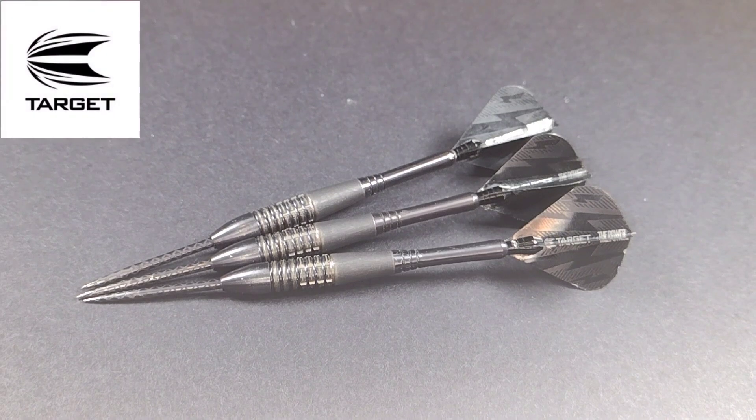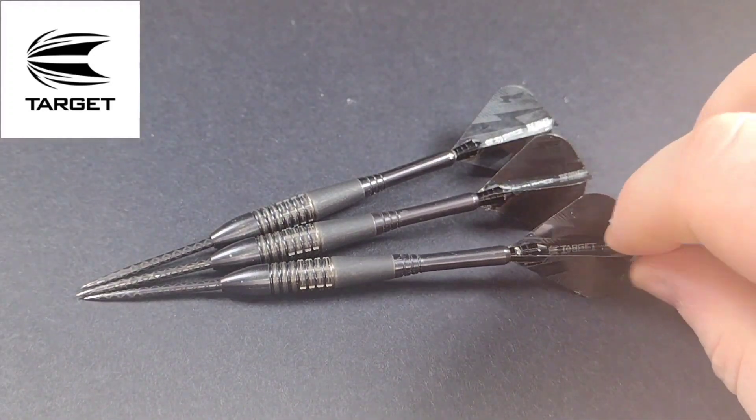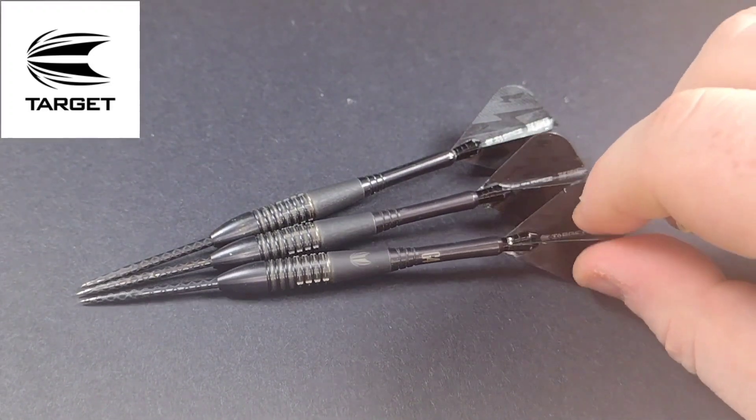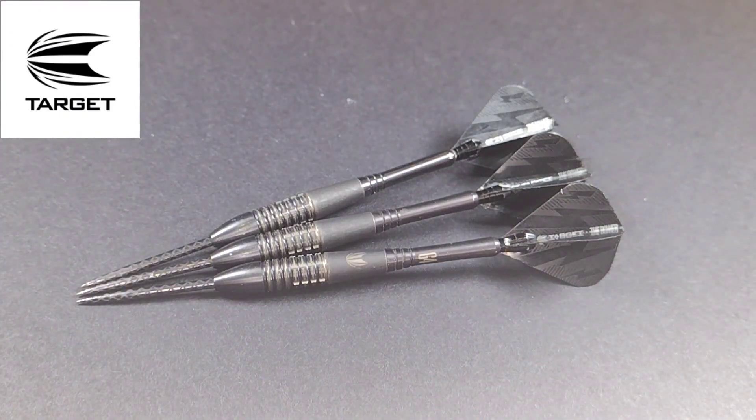As you can see, we've got a nice close-up look at the Target Phil Taylor Generation 4, 24 gram — also available in 22 and 26 gram. Before we start, I'd like to point out these aren't the original size stems. It usually comes with a short stem; these are intermediate length. The points are usually 32mm — I've added 36 millimeter points, still the Target Black Diamond points.